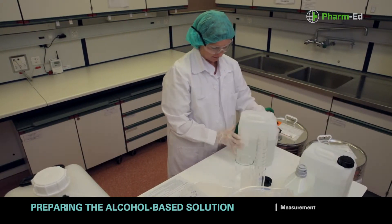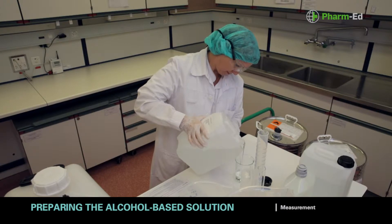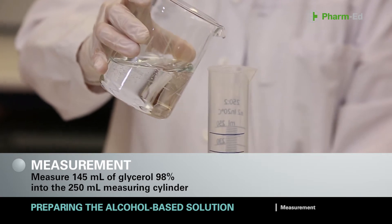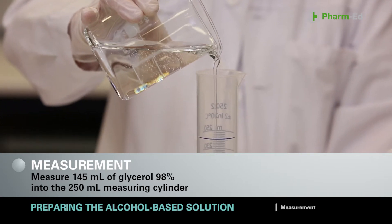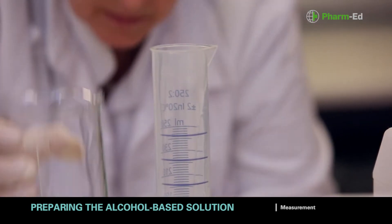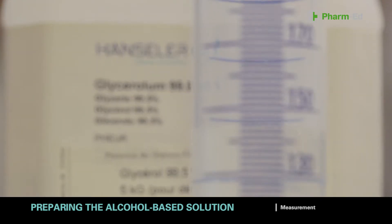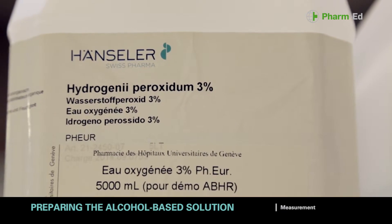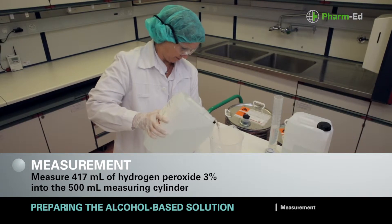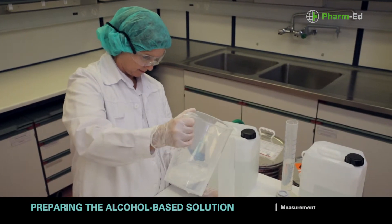Measure 145 millilitres of glycerol 98% into the 250 millilitre measuring cylinder. To make it easier to measure into the cylinder, use a funnel or transfer it into a beaker first. Avoid allowing the viscous glycerol to run down the sides of the cylinder as much as possible. Take the volume reading by placing your eye level with the meniscus and reading off the value at the base of the meniscus. Measure 417 millilitres of hydrogen peroxide 3% into the 500 millilitre measuring cylinder, taking the reading in the same way as for the glycerol.